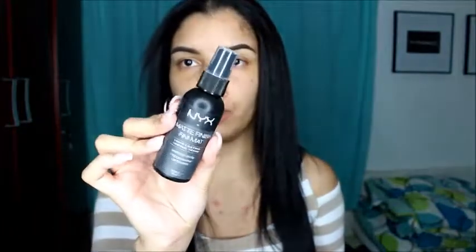What I like to do is dampen my beauty blender with some NYX Matte Finish setting spray, then take some foundation and put it on the back of my hand — I only use about this much. I'm going to pull my hair back so I don't get any foundation on it. Excuse the breakouts — this area over here has been really bad lately. I'll dot the foundation all over my face, then take my beauty blender and pounce it out on my skin.